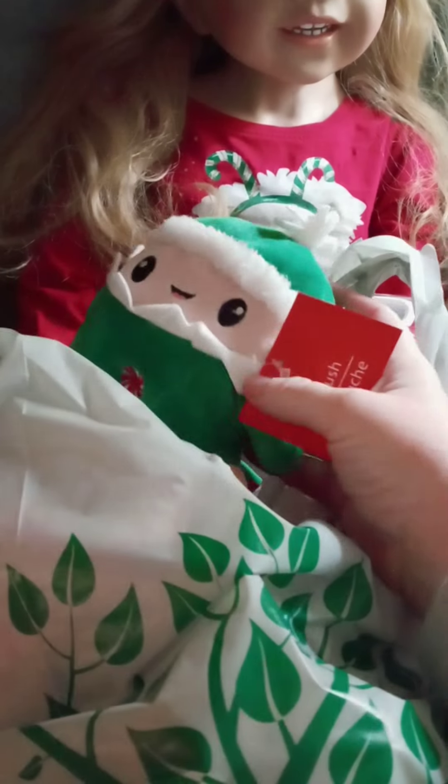I got these little plushies — here's a little elf one, a little Santa one, another little elf one, and a little reindeer. They're so cute!